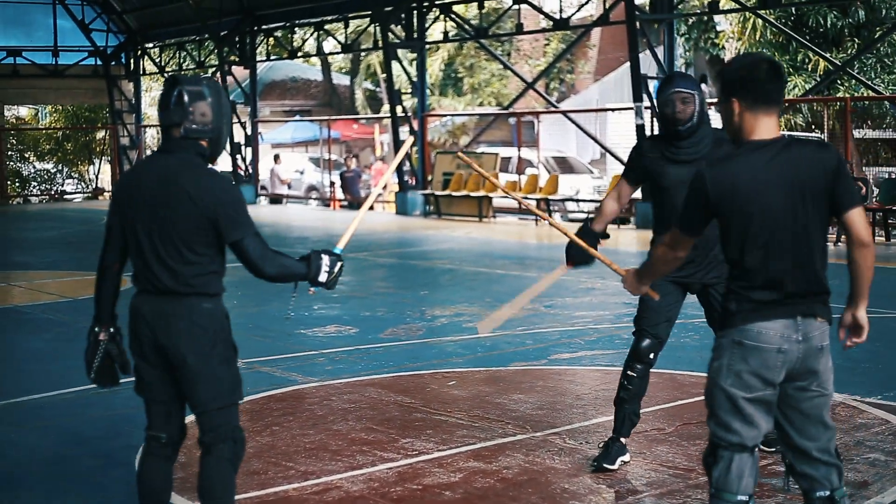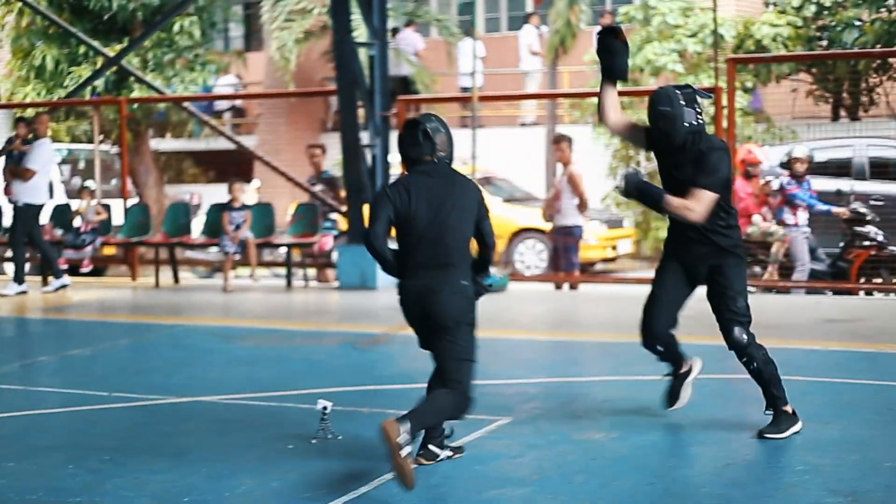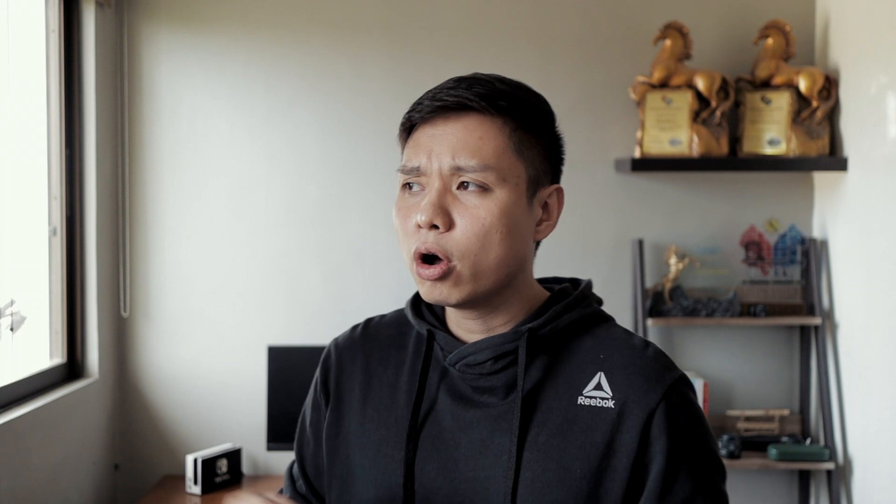But another format of sparring that is also commonly used by practitioners is called real contact stick fighting, also referred to sometimes as Dog Brothers style sparring, as the group called the Dog Brothers were the ones who pioneered this type of sparring.